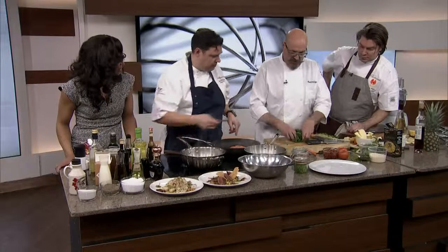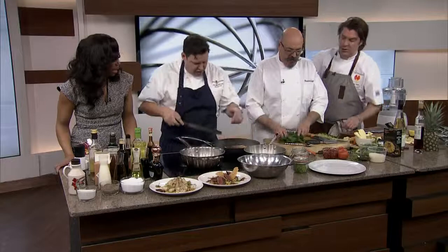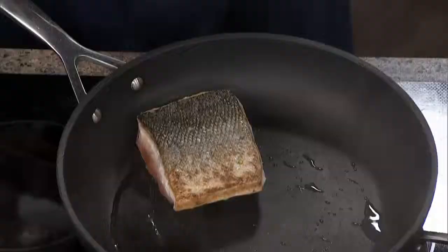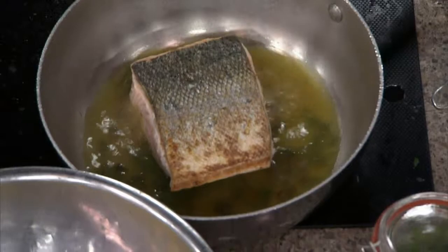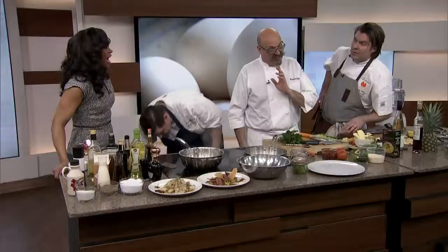Let's just take a look at our salmon. Look at the crispy skin! It never works out for me like that at all. The salmon's got a nice crispy skin. The skin is good to eat — crispy. Look at that.